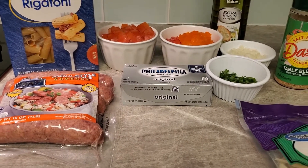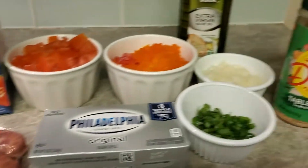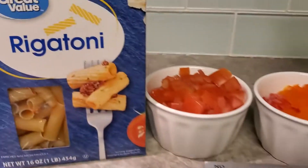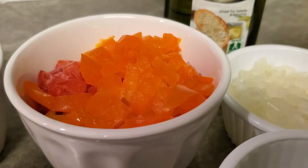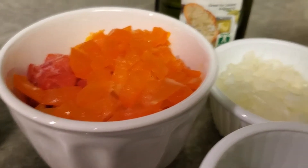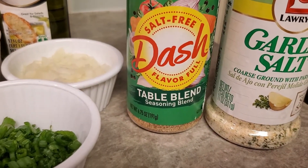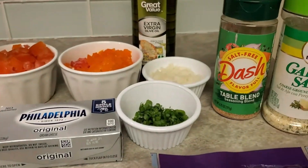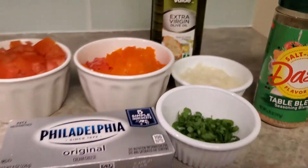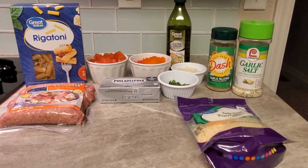Welcome back! What we're going to make this time is rigatoni with sausage and so much more. We're going to use rigatoni noodles, andouille sausage, diced tomatoes, bell peppers — red, orange, and yellow — yellow onion, green onions, Philadelphia cream cheese, Parmesan cheese, garlic salt, Mrs. Dash, and extra virgin olive oil. This is everything that you need for this meal.